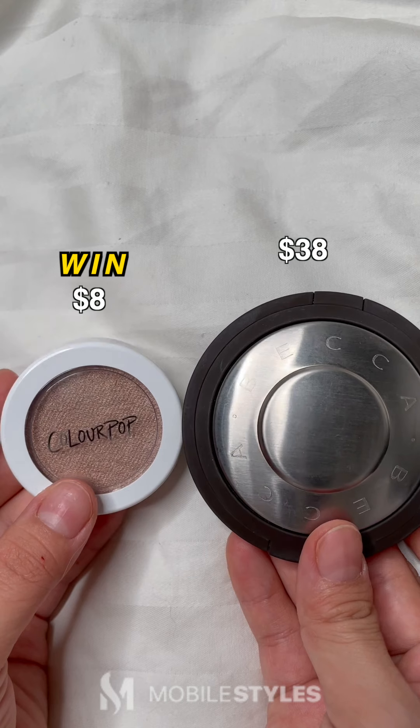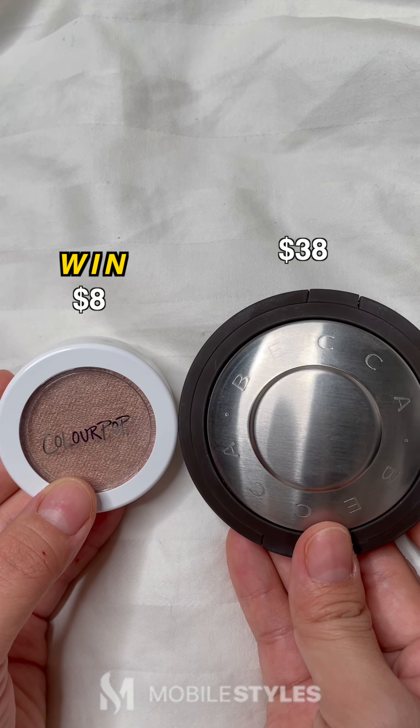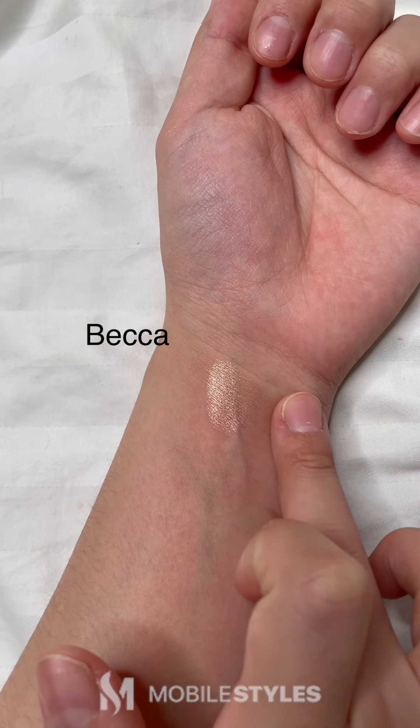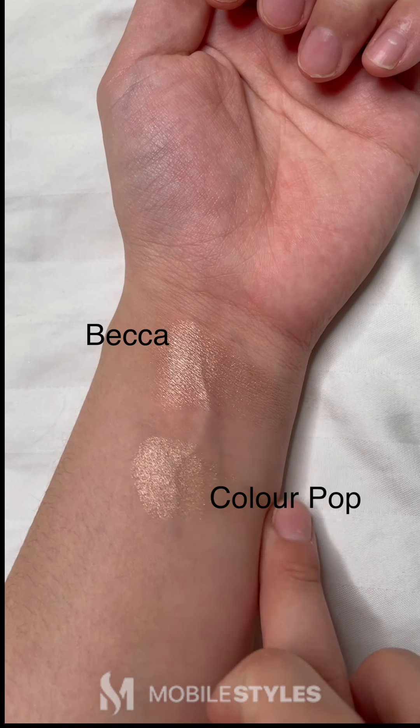Now we have my favorite dupe — the Becca Shimmering Skin Perfector in Opal versus the Colourpop Super Sharp Cheek in Wisp. Becca has a gorgeous champagne highlighter loved by many, but few don't know that the Colourpop Cheek in Wisp is an exact dupe for $30 less.